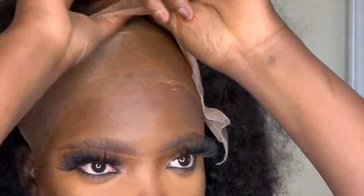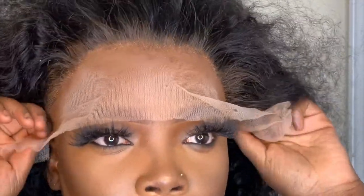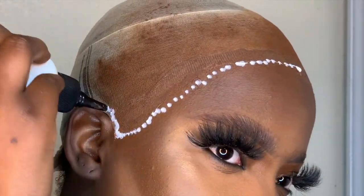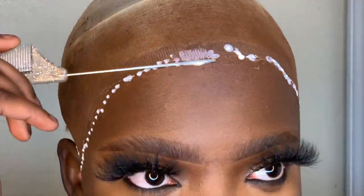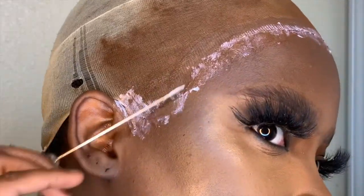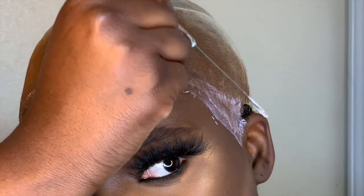I like to size my wig prior to putting on the glue because it's a good guideline to see what you're doing — like maybe you want to cover a little more forehead, you don't know. So I do this to ensure everything fits well. Next I went in with three to four layers of Erica J's Watermelon glue. I love Erica J's glue — it always gets me right, and it's very good when it comes to longevity. Your wig will stay on with Erica J, so I highly recommend her glue.